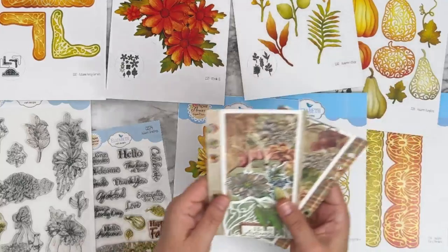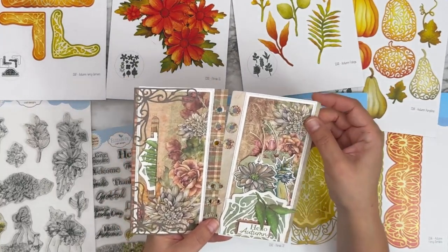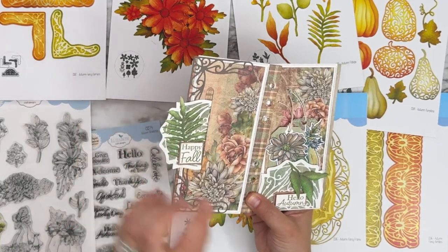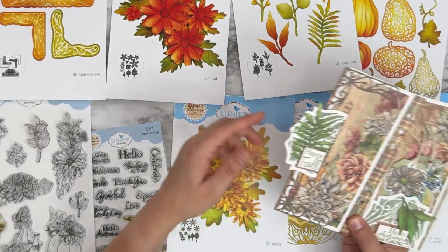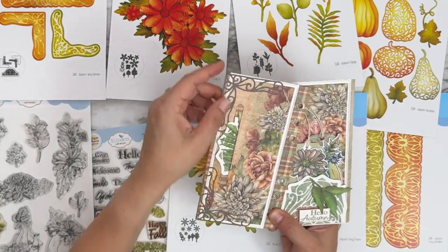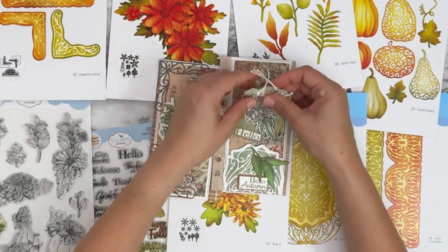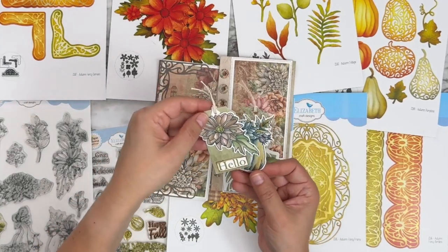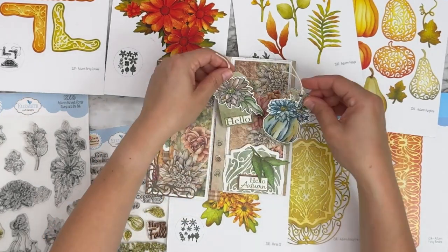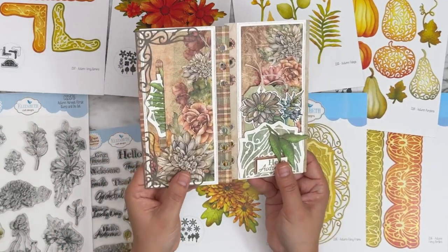Oh, we've got a set of planner pages from Anita. How cute is this — it's for a planner! She's got a little pocket with a tag using the center piece of the frame cut in half with a sentiment and a little leaf, the decorative fancy corners, and she used the other half of the tag to create a pocket with little tags featuring stamped images from Autumn Harvest Florals, stamped, die cut, and colored. Beautiful couple of pages for your planners.